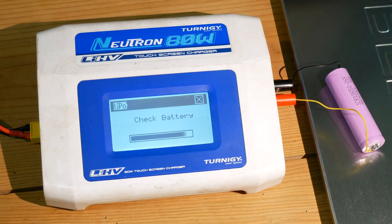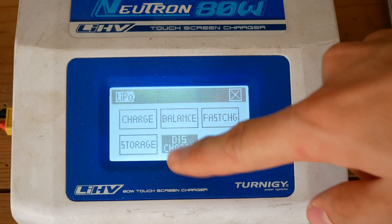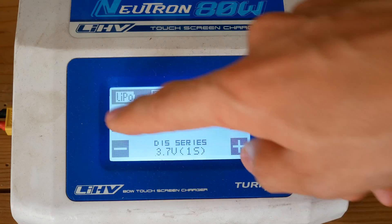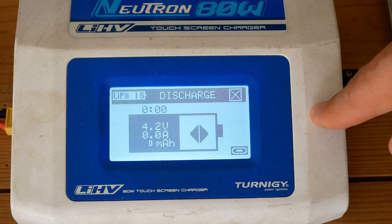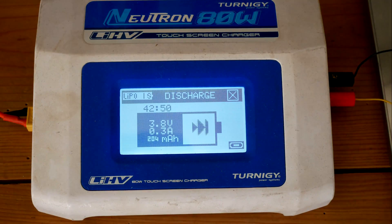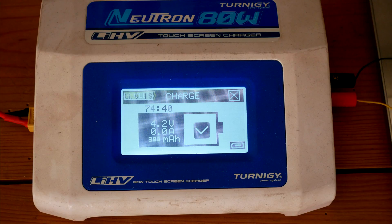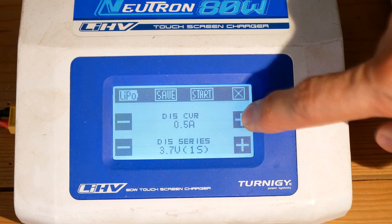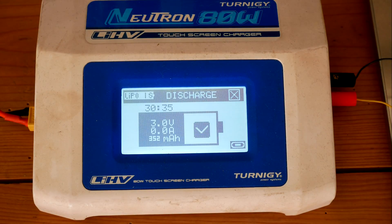I'll charge it completely — the charger measured 390 mAh into the battery. Now I'll discharge it at 300 mA constant current. We got a capacity of 352 mAh. I charged it again, measuring 383 mAh. I charged it once again and discharged it at 700 mA — we got a capacity of 352 mAh.